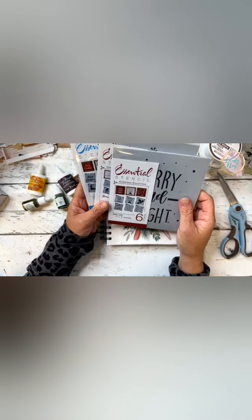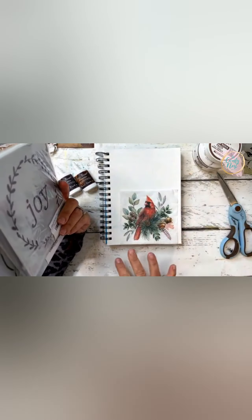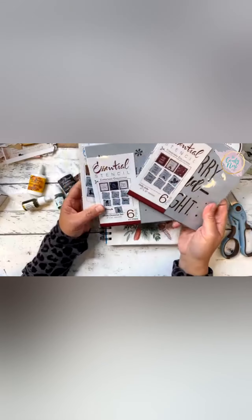I also grabbed some stencils. This makes me think winter — like Christmas is coming, late fall, early winter. We're getting ready for the season, so I kind of grabbed some that go with that theme.